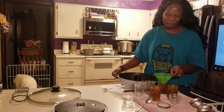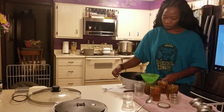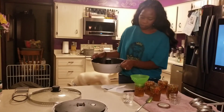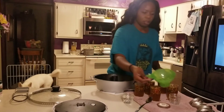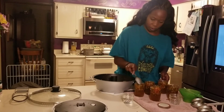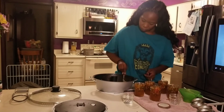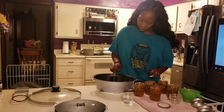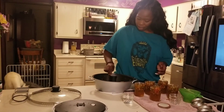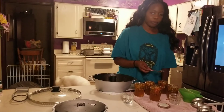I feel like I'm making a mess — I always make a mess. So, maybe one more jar. I still have some peppers in here that I am going to scrape out. And this jam and jelly maker did all the work for me.